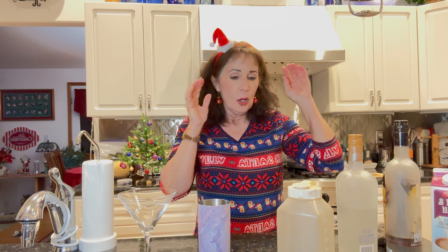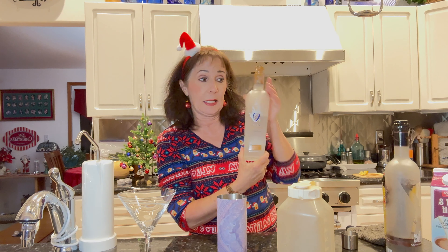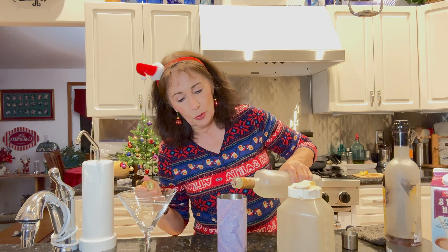I happen to have caramel vodka — let's see what it smells like. Oh, that smells delightful! Okay, so I'll put a little bit of that in there.